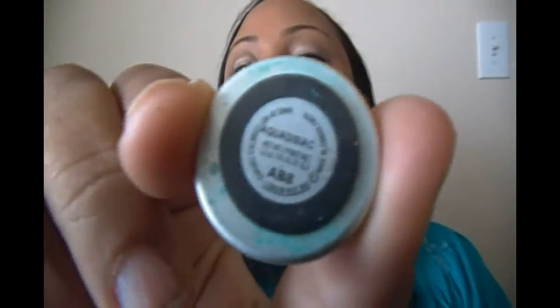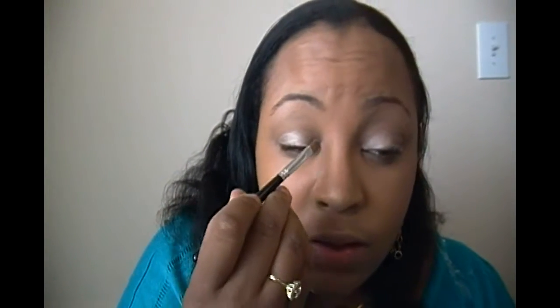I'm going to take a turquoise color which is Equistic, and I'm going to put that just on the inner corner. You can use the same brush — just use the opposite side that doesn't have the base on it. You want to put that in the inner lid.